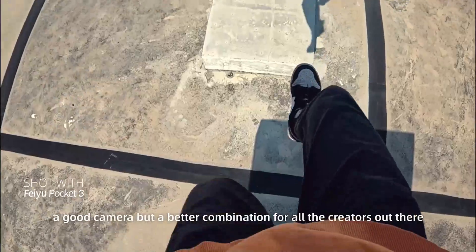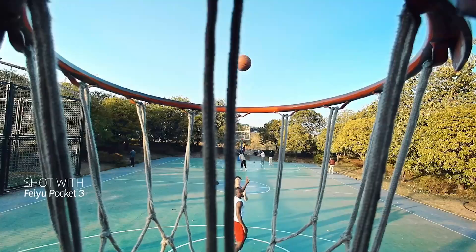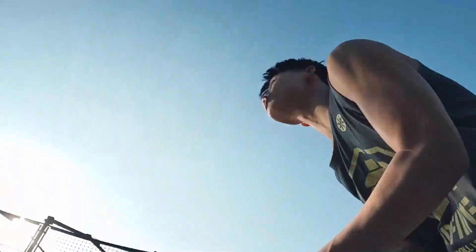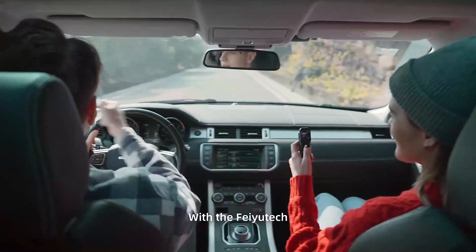Feiyu Pocket 3 — a good camera, but a better combination for all the creators out there. We enable, you create, with Feiyu Tech.